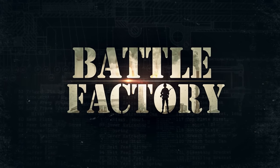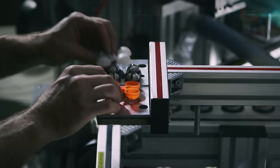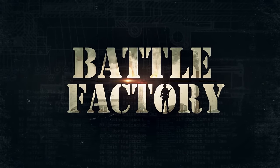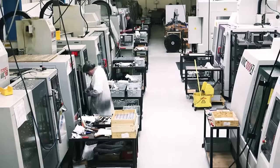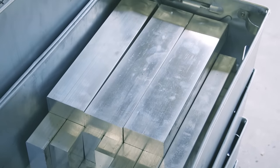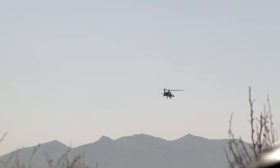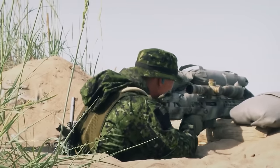Coming up on Battle Factory: how to take down a target two kilometers away. And a plastic egg that's harmless until it hatches fire. In 48 hours, this harmless block of metal will be formed into the most accurate weapon on earth — the AX-338 sniper rifle. Its predecessor, the AW-338, holds the record for the longest confirmed combat kill in recorded history. In Afghanistan in 2009, it was used to hit a target from 2.4 kilometers away.